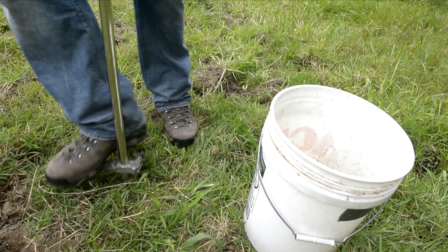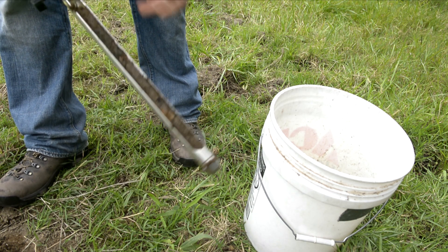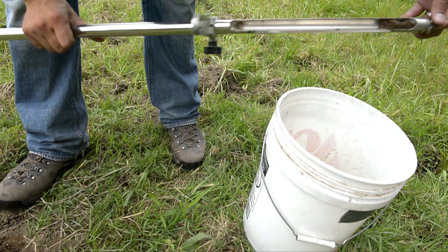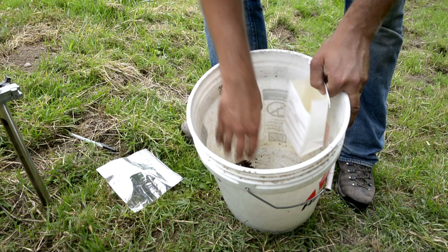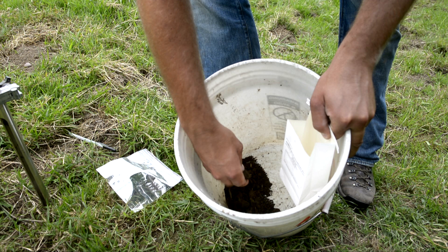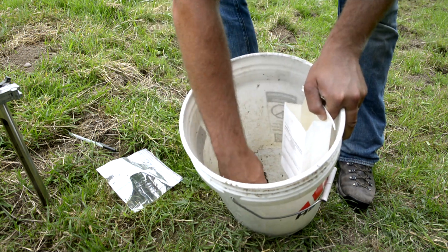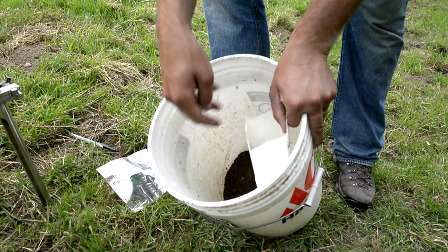You're going to take 10 to 15 cores — which refers to the core that comes out of your soil probe — dump them into a bucket, and after you get 10 to 15 spread sporadically across your field, mix all those cores together and then pull about a two-cup sample that you're going to put in a Ziploc bag or a bag from one of your local soil testing labs and mail it to the lab.